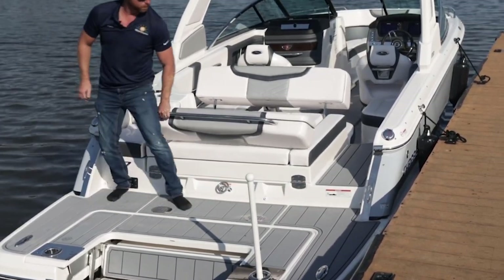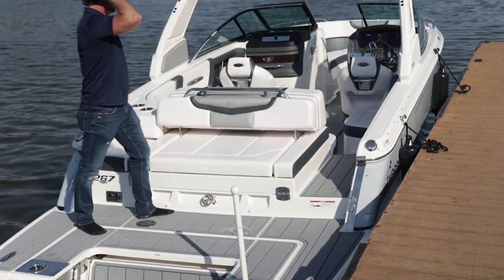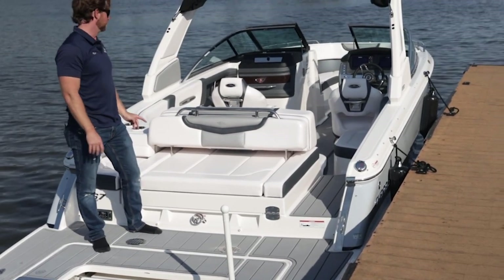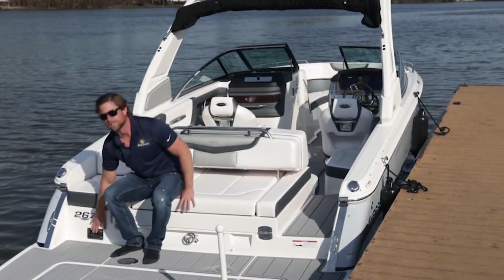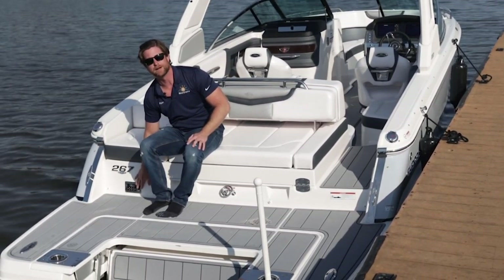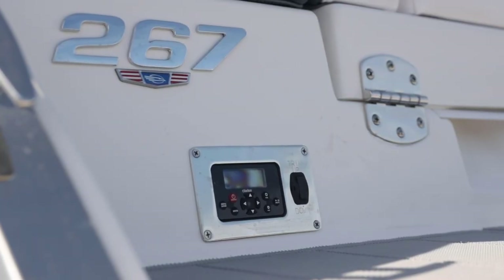It's easy to put back up too — you just push on this little mechanism and it goes back closed. We have a ski toe eye for tubing and skiing, and a water sports arch with the EFX power folding arch. The transom stereo remote is also at the transom, so if I'm in the water and want to turn the music up, I don't have to get back in the boat. And if I need to trim the outdrive up or down on a shallow beach, we have a transom tilt switch as well.